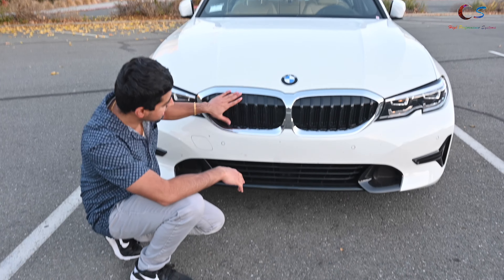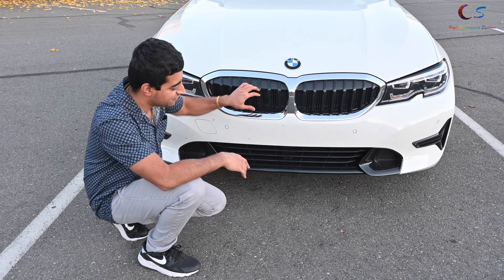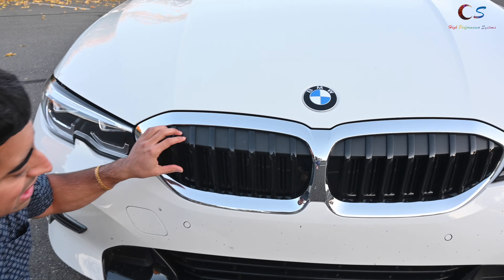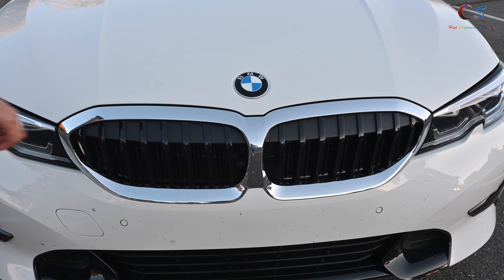On the front of the car, this is BMW's new grille. I am not a fan of this design — it looks very plasticky. I know the other grilles are also made of plastic, but this design, I just don't like the way BMW's going with this. The previous older design, to me, looks a bit better.